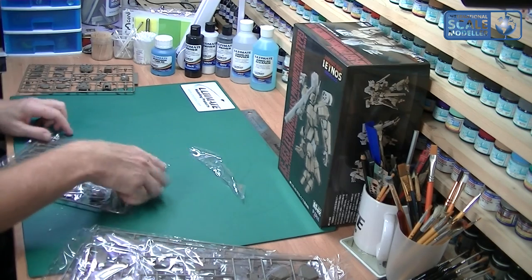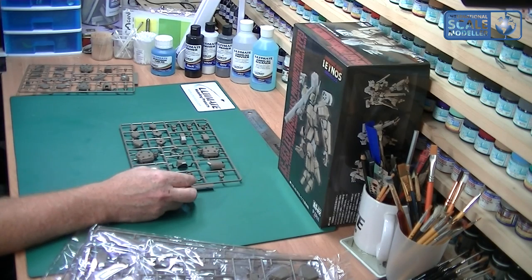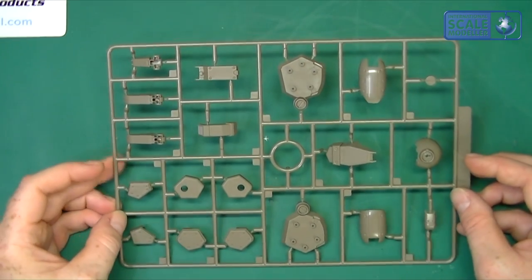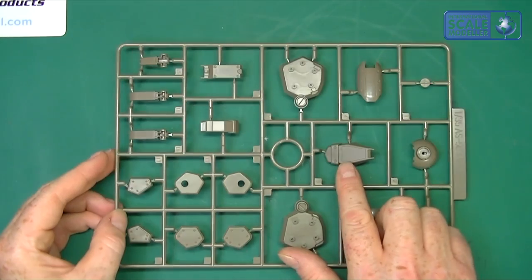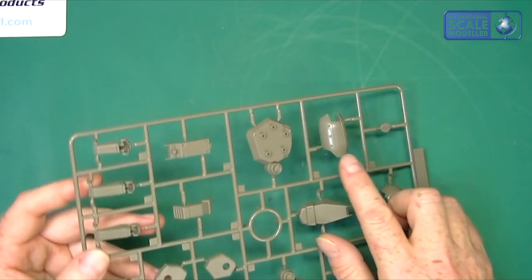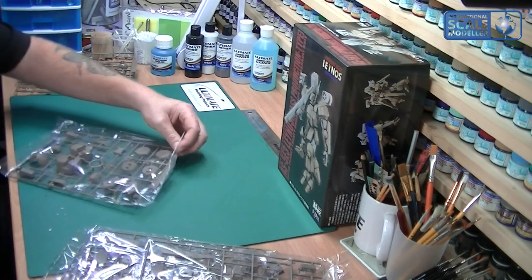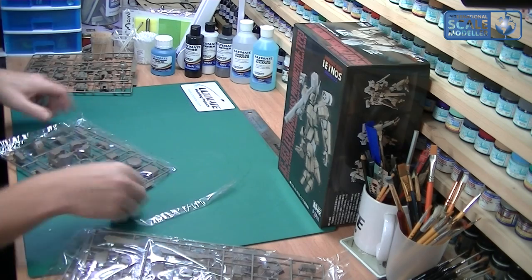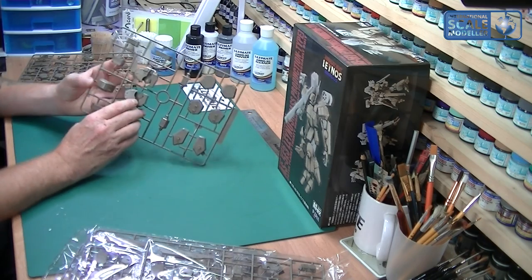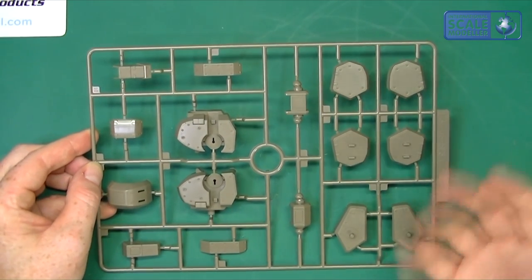I can't imagine there being too much difference between most of these sprues whatsoever. As you can see on the overhead, this is a mirror sprue of the other one. The detail and the engraving is all of a good quality - it doesn't seem to be any different to the Bandai offerings whatsoever. You've got some bolts and things like that in there as well - it looks very cool. This looks like it's part of the main body - the main chest section and things like that. The engraving is nice and clean and clear and crisp, and there don't seem to be any problems with it whatsoever.